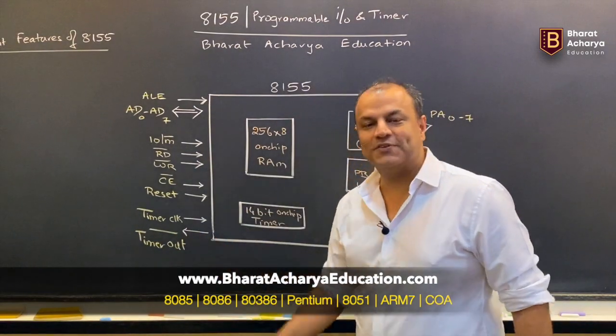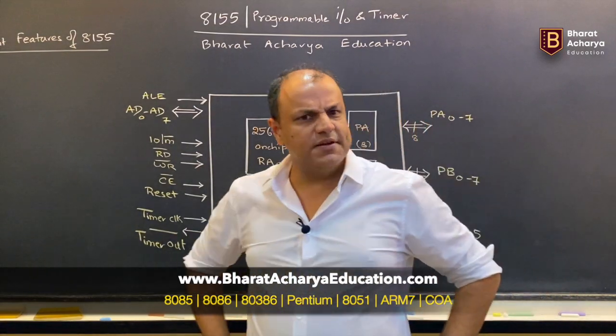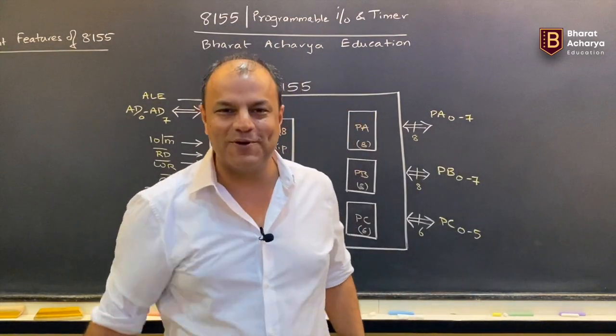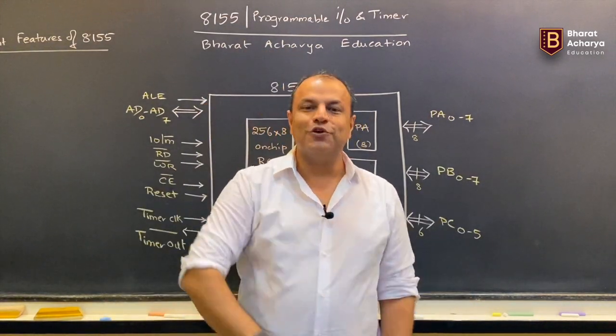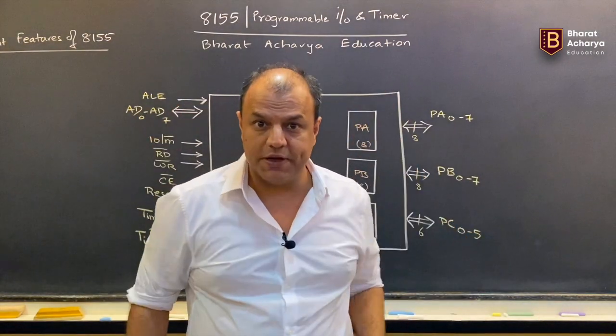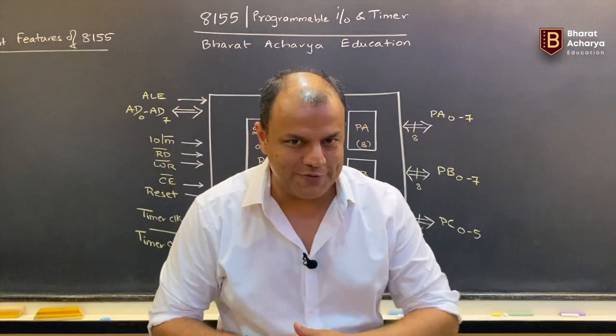Similarly, 8155 has timers. Where did we learn timers? The answer is 8254 — the Programmable Interval Timer, or P.I.T. So 8254 had three timers which had six modes of operations, so you could produce a variety of waveforms from that. I hope you remember that. 8155 also has a timer.